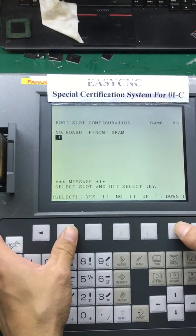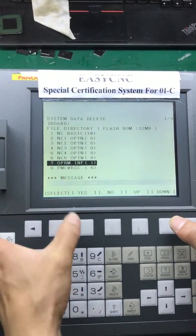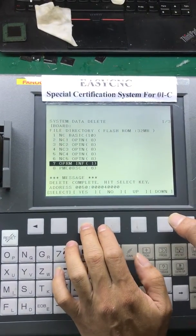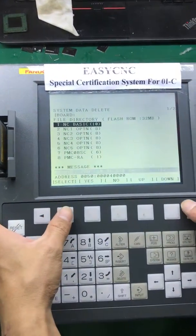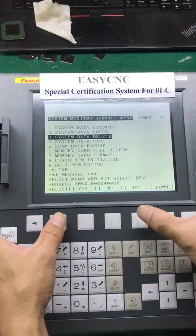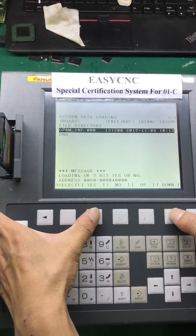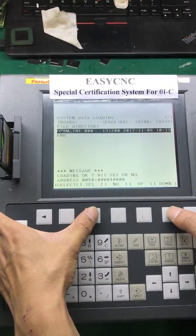Here we are going to delete the OPRM INF file from your F-ROM card, and then load our prepared OPRM INF file to your F-ROM card.